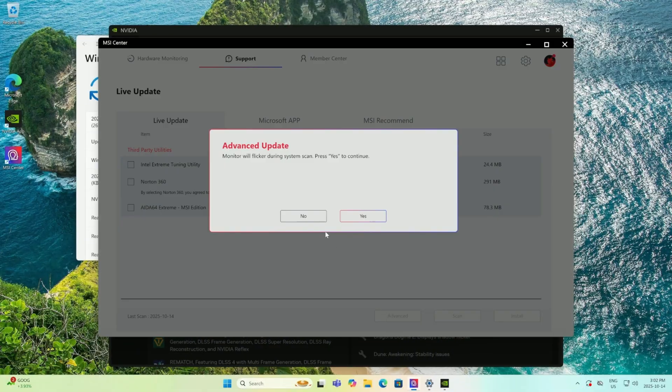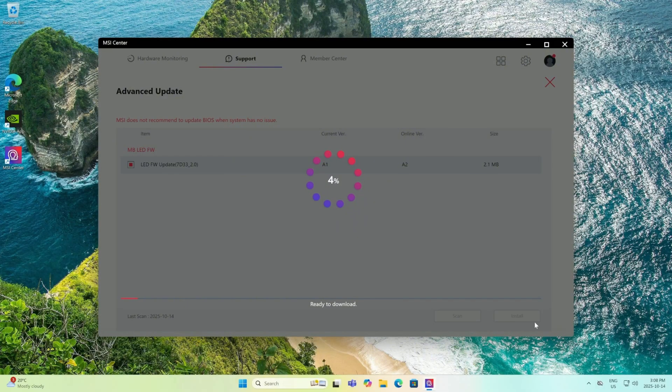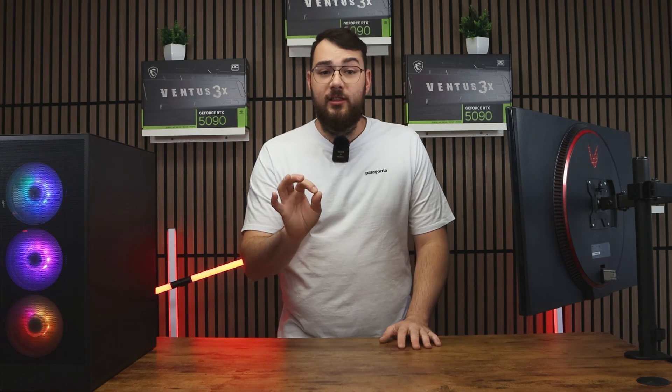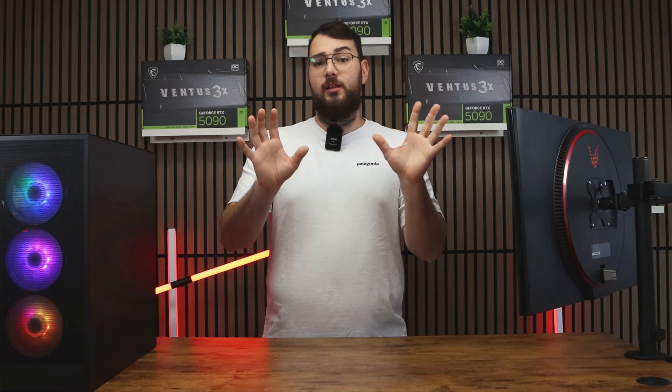Once all your drivers are updated, click the Advanced tab. You'll see the latest BIOS version available for your motherboard. Sometimes you'll also see an LED firmware update — I recommend installing that after the BIOS update is done, because it helps you control all your lighting. Once you've selected the BIOS update, go ahead and click Install. It'll make you restart your PC, and the whole process will be done automatically for you.